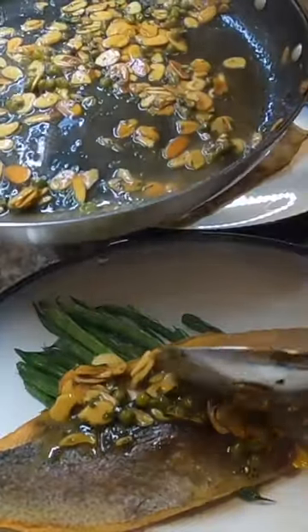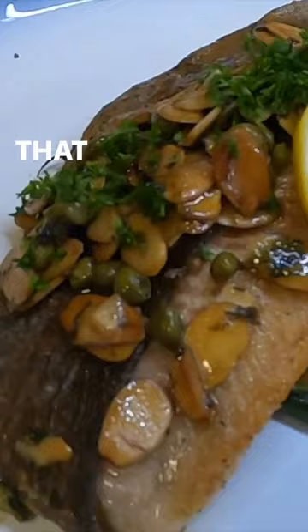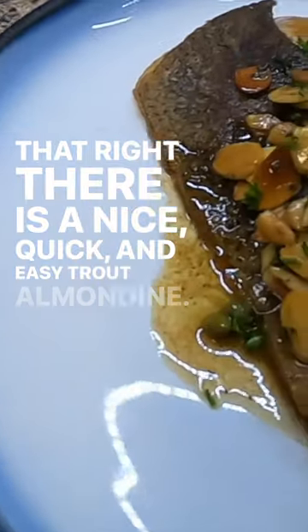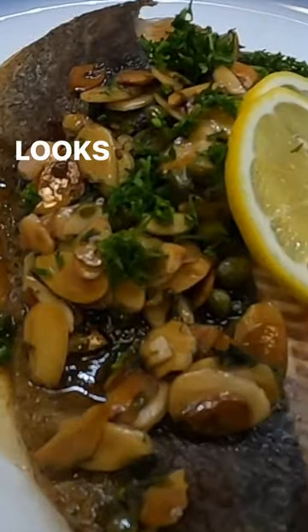Oh man, there's the sauce. Just take some of that. Look at all those little drippings. That right there is a nice quick and easy trout almondine. Looks so good. Really simple. Really delicious.